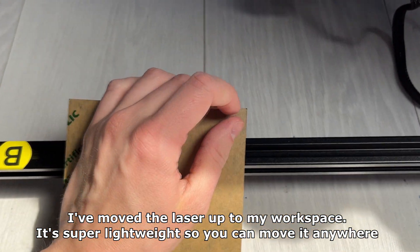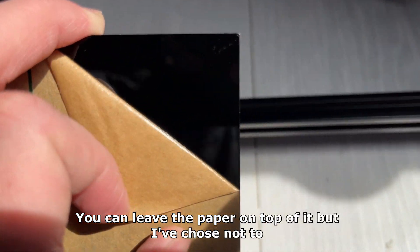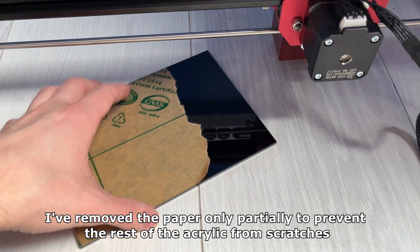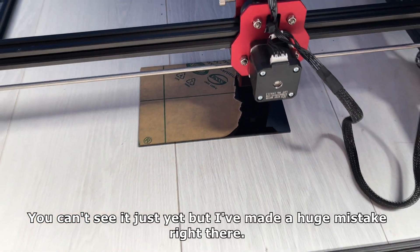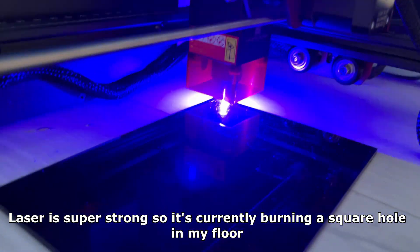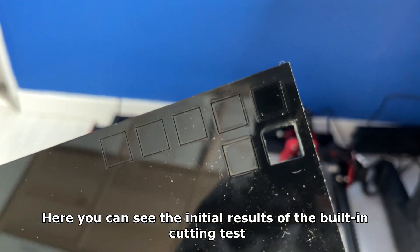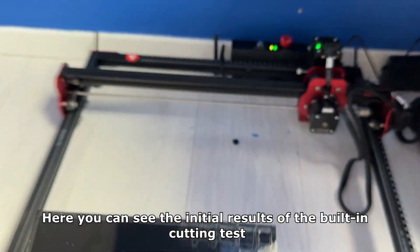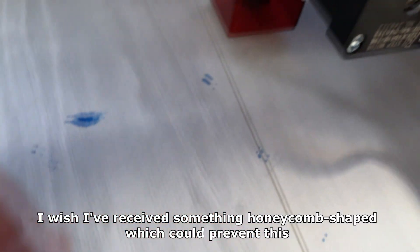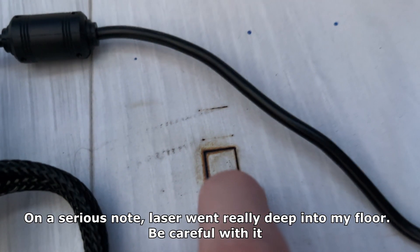I moved the laser up to my workspace — it's super lightweight so you can move it anywhere. I'll start the testing using the acrylic sheet that came with the laser. I removed the paper only partially to prevent the rest of the acrylic from scratches. I made a huge mistake there though — the laser is super strong and it burned a square hole in my floor. Here you can see the initial results of the built-in cutting test. One of the squares fell out right next to the hole in my floor. On a serious note, the laser went really deep into my floor, so be careful with it.